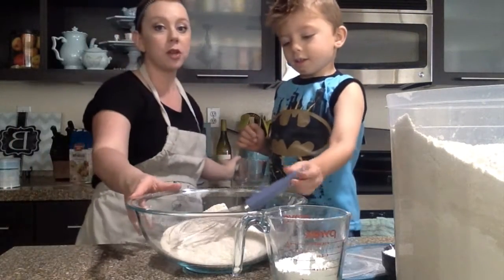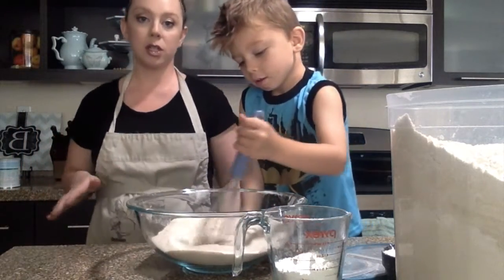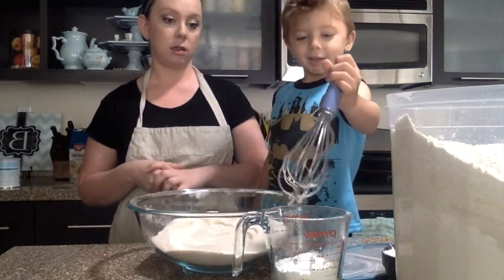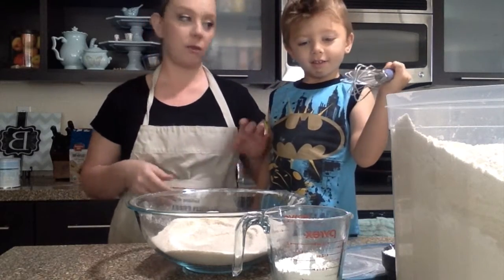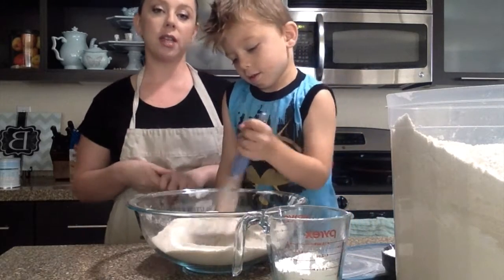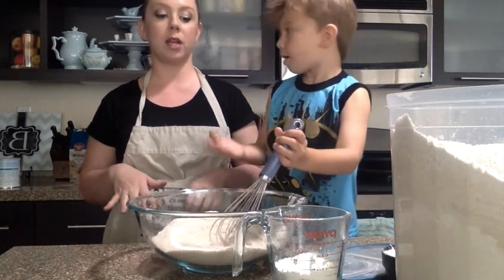Okay, and then you need two cups of a starch. Any combination of starches works, but I find that potato starch and tapioca flour or tapioca starch are the best combination.